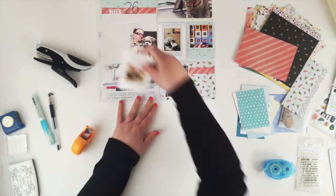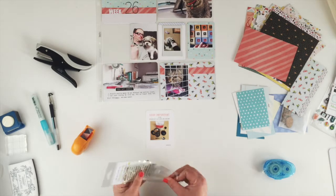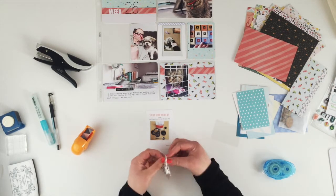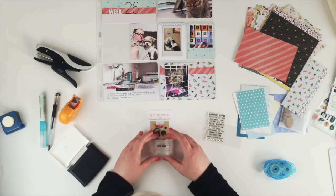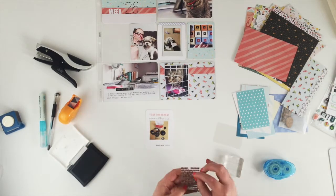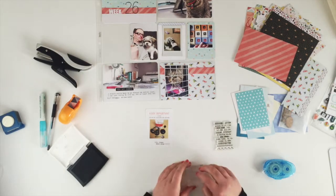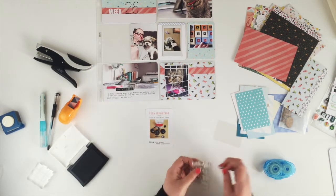That one is all done. For this card, the title is pretty much just the printed part of the journaling card. Instead of journaling I'm going to stamp a whole pile of these little stamps down the bottom just as my wee sentiment, so it varies slightly from the sketch in that the journaling is at the bottom rather than underneath the title.